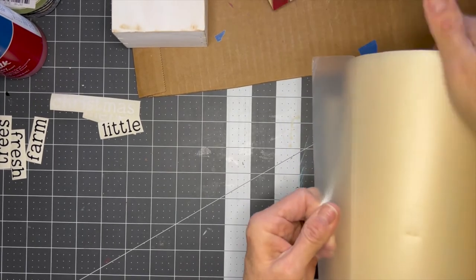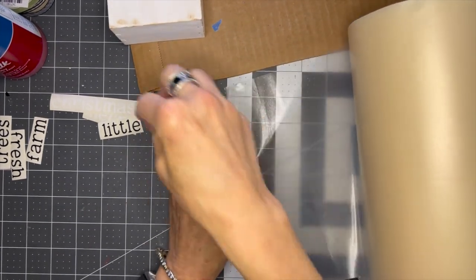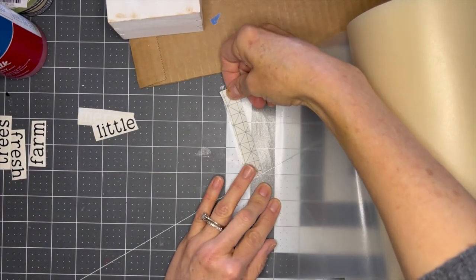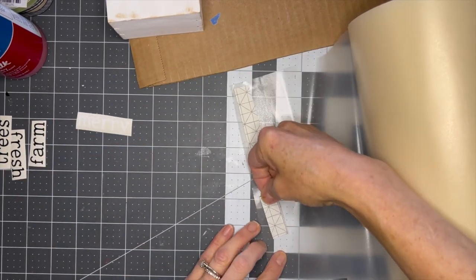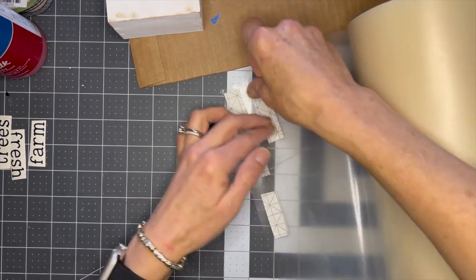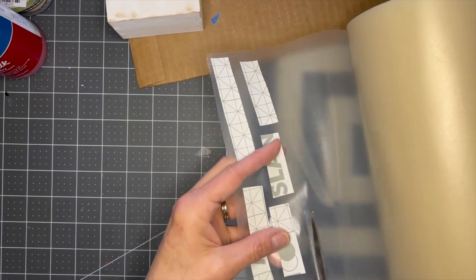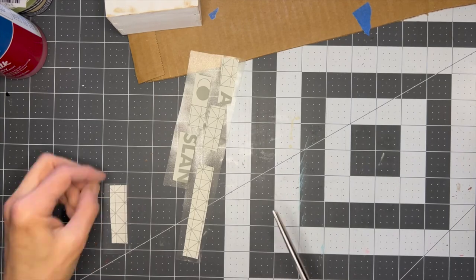This is a big roll of transfer tape I got on Amazon. I actually bought it by accident — I thought it was for my laser and it's not — but I love this transfer tape so much because it is sticky enough but not too sticky, and I love that it's clear. I'll put the link below. I'm applying each of the words to the transfer tape and then cutting them into individual pieces so I have more control over where I apply each word to my faux book stack.